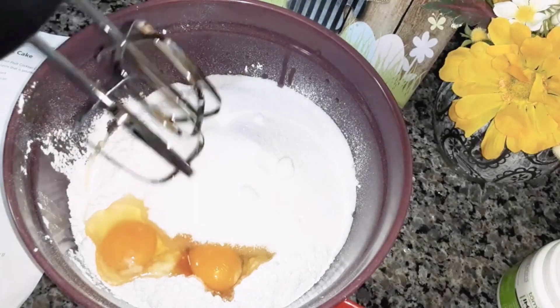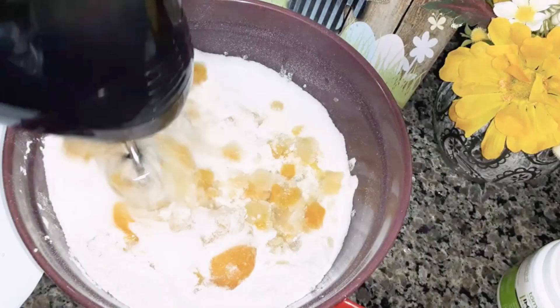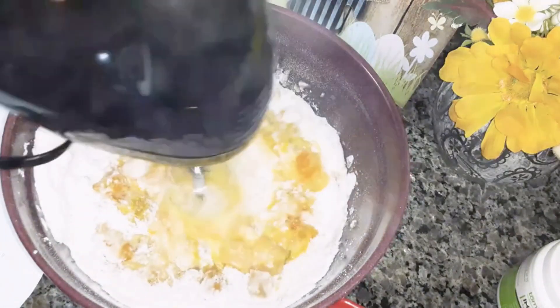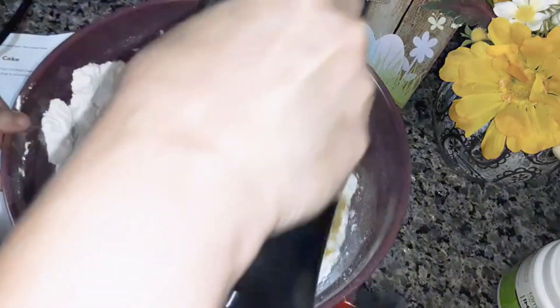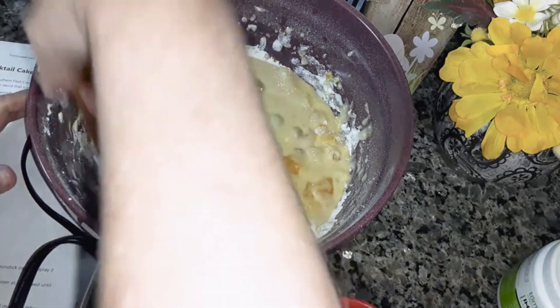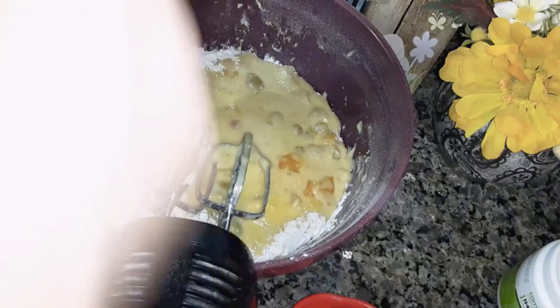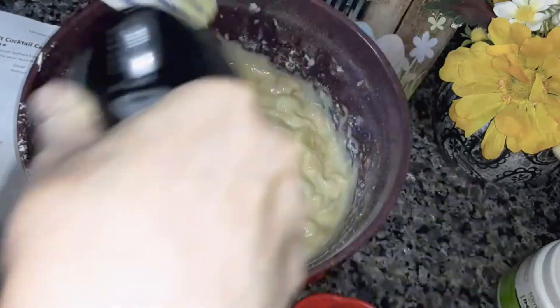Now, what I'm going to do is mix all of this together with a mixer. It says on low speed. Make sure you've got a spatula to push it down while you're mixing it, so you're going to just keep mixing it until it's thoroughly mixed together.